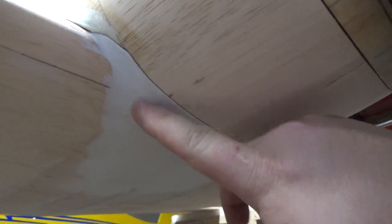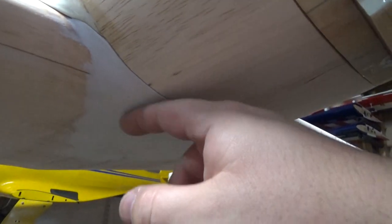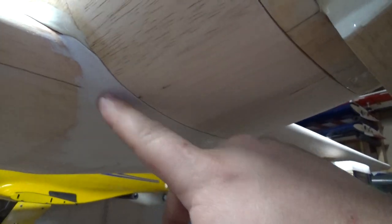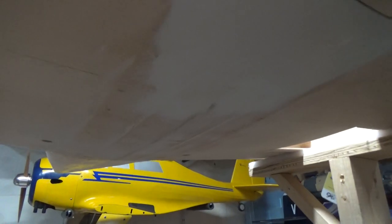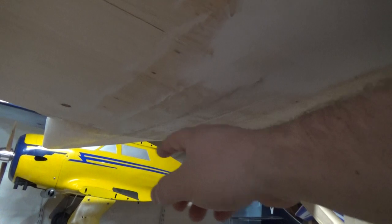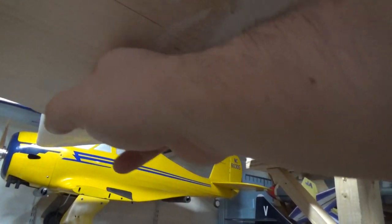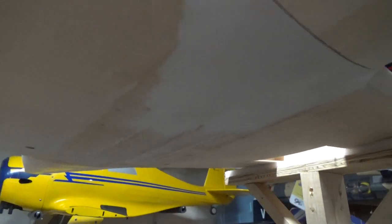Once I get it to where I like it, I just pour a bunch of thin CA on it. I wrap two fingers with wax paper and thin it out. The thin CA kind of wicks into the spackle, wicks into the pores, and hardens it. Now it's as hard as a rock and will accept covering perfectly. So that's that. I also did some more filling on the bottom where I glassed the center section of the wing, so now you don't feel any of the glass or the epoxy. That's all good to go.